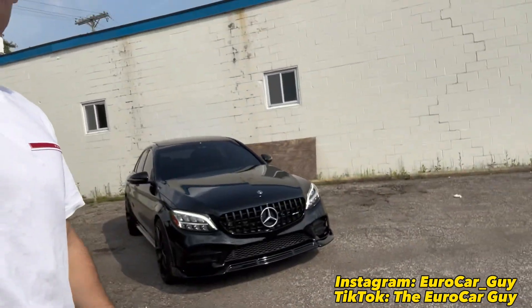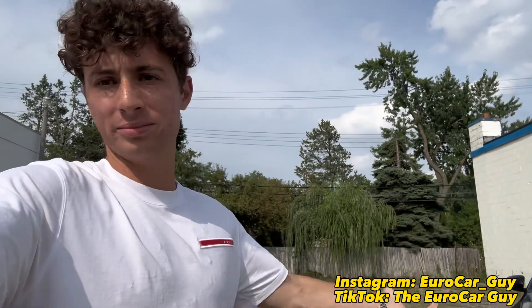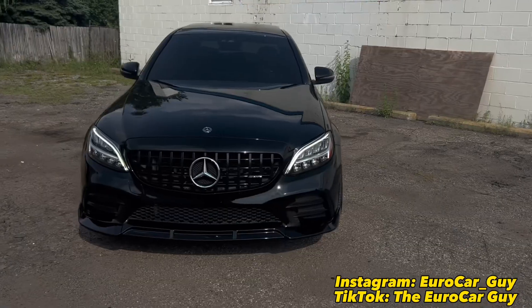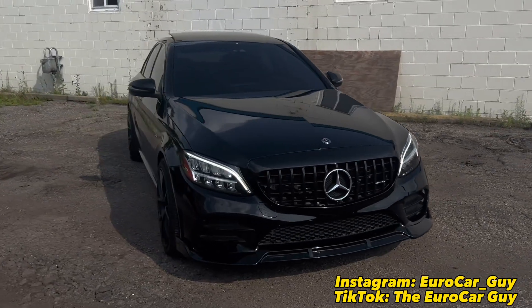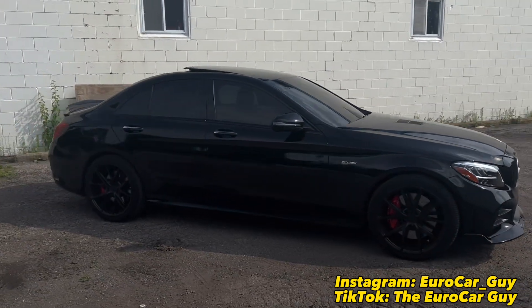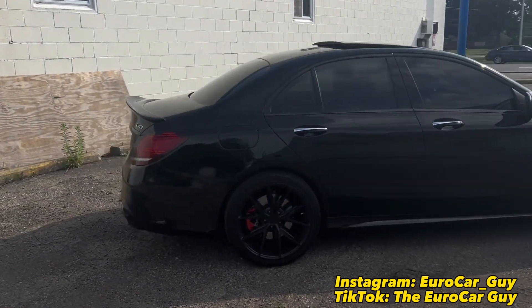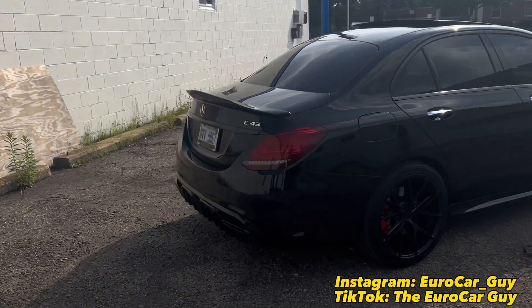I honestly should have done this way sooner, but better late than never. Just giving you guys one more walk around — I really can't believe black paint can be this shiny when it actually gets clean. When black is clean on a car, honestly it's amazing.